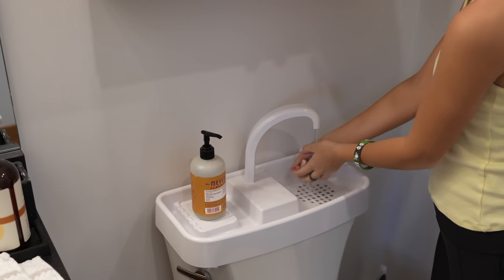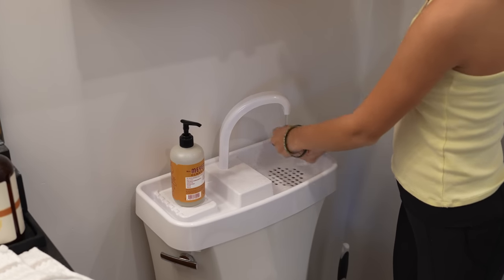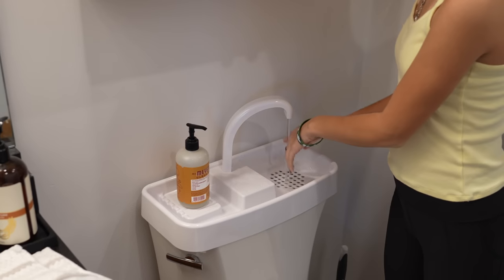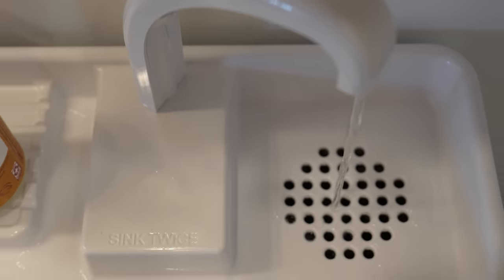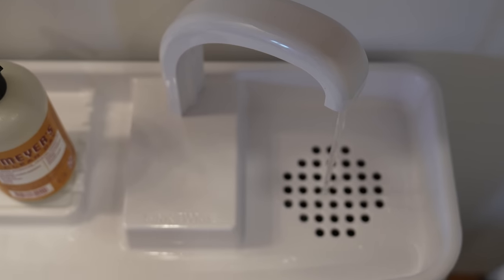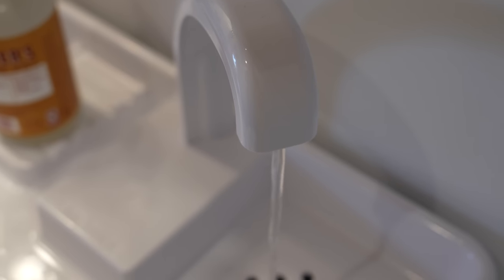Before you put this lid on, that water would just normally be going into the tank and then be flushed down the drain. Now you're using it when it's still clean, and you're able to take advantage of that before it ever gets flushed away. You don't have to ever worry about forgetting to turn off your bathroom faucet because this faucet shuts off automatically, since it's still part of your toilet.